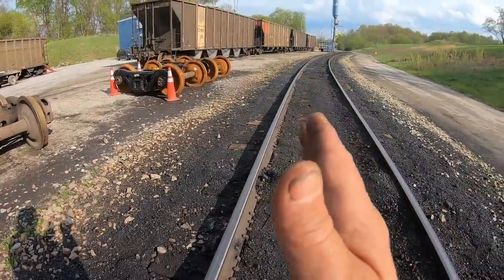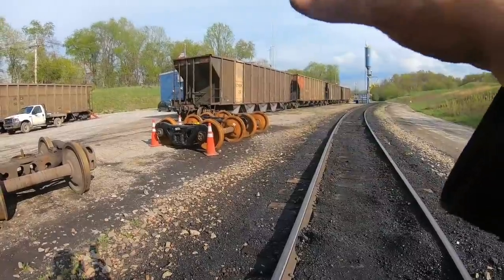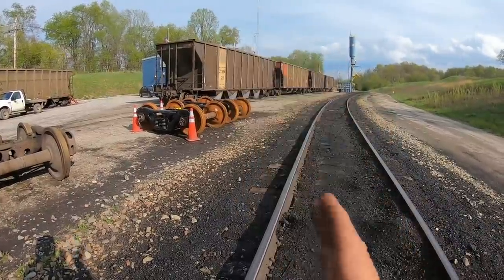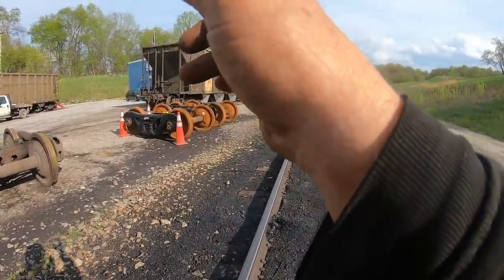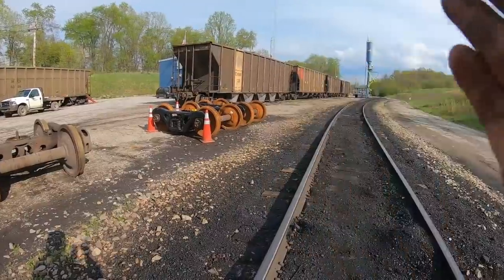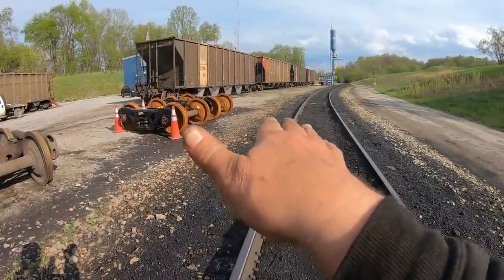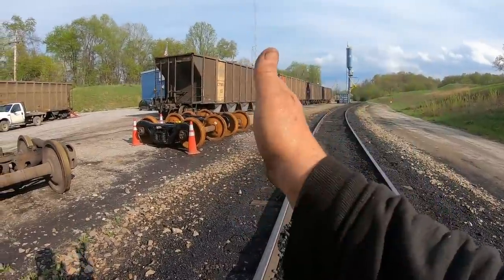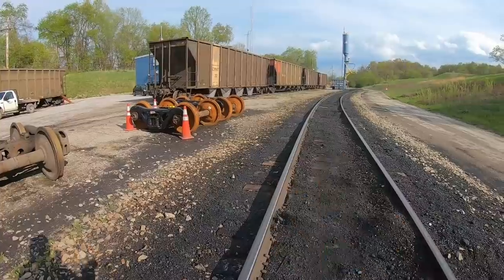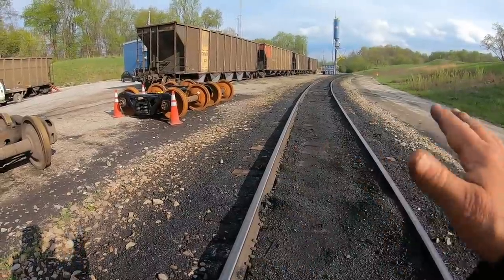The purpose of the super elevation in the curve is not so much for the truck sets, but for the car body. Even though that truck set is swiveling — say we've got a good truck set swiveling through this curve — that body still wants to go straight, because these are loaded cars. The super elevation counteracts that force of the car body going straight, where it gets the car body to follow the curve. It's a really well thought out engineering thing and it works really well.